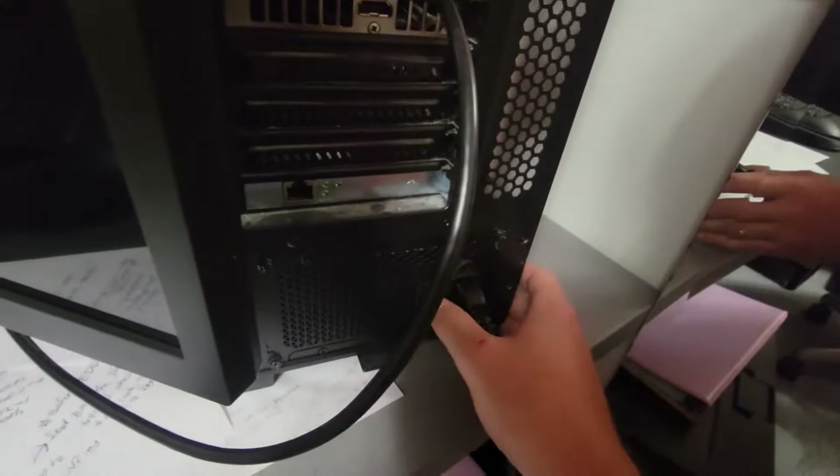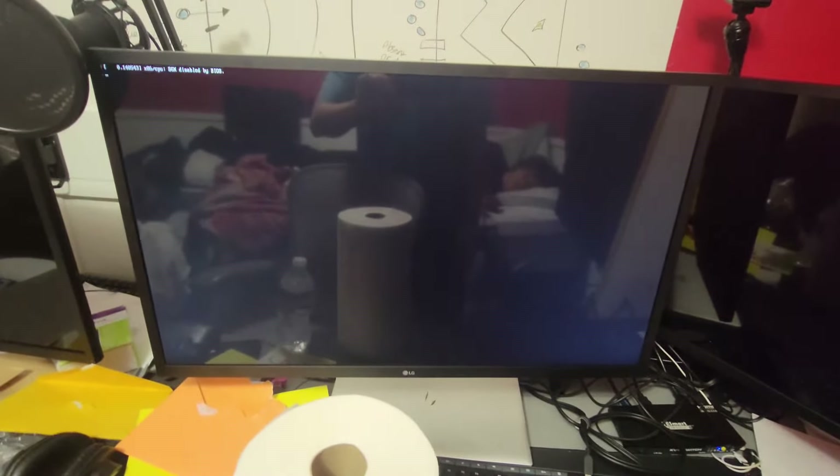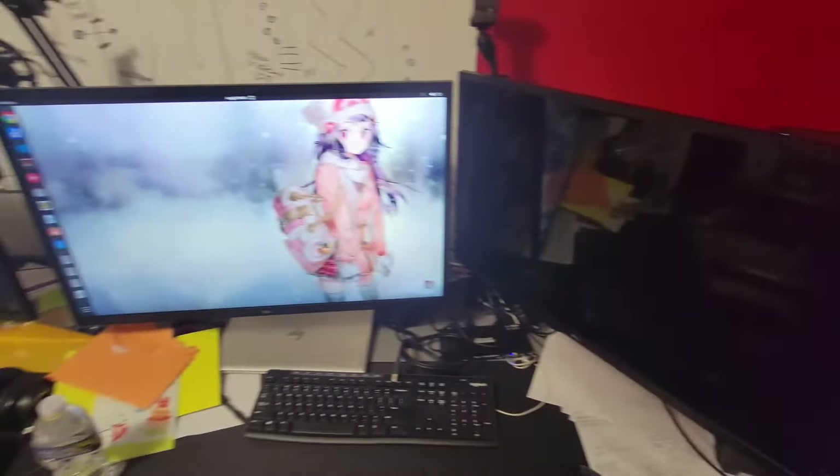Once you get those cables plugged in, leave the side panels off for now and take it somewhere with a monitor, plug it in, flip the switch, click the power button, and see if it boots. If it does, congrats — you've successfully installed a new power supply on your system. If you have any problems, double-check that everything is plugged in correctly. Once your PC is working perfectly fine, put your side panels back on and you're all good to go.